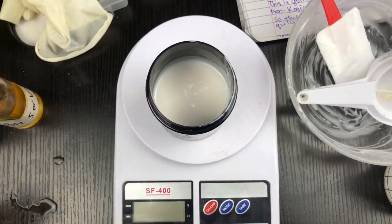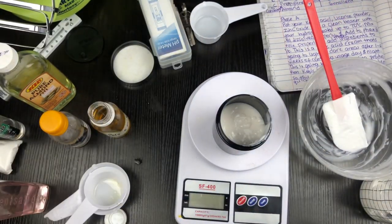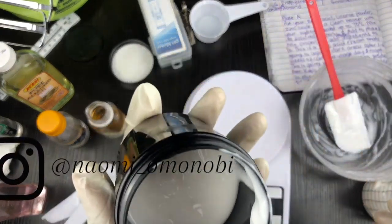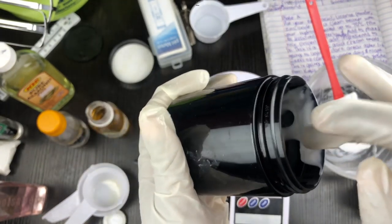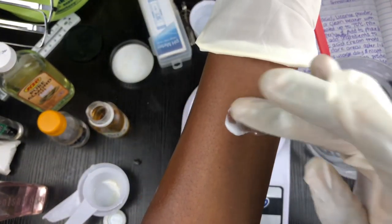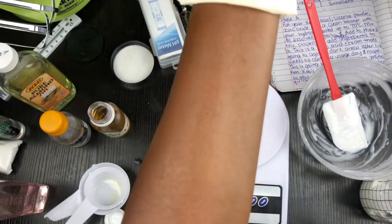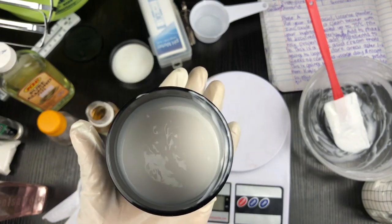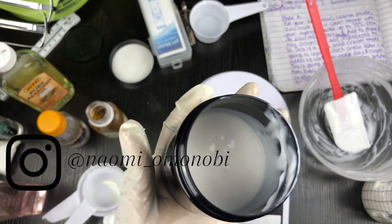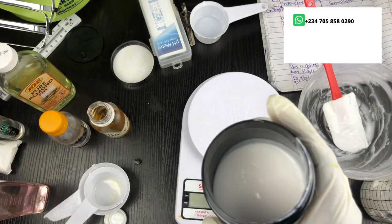I'm using phenoxyethanol — I added two percent of phenoxyethanol into this formulation. Please remember to add your preservatives. Thank you for watching — this is our kojic acid cream. It's more of a lotion because of the consistency. I'm going to do a patch test — you can see how moisturized that part of the skin is. Let me know in the comments if you have any questions and I'll be happy to answer them. See you in my next video!